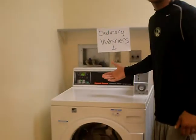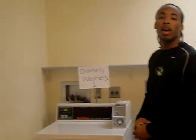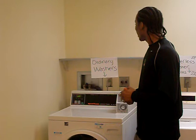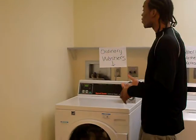Today, we are here just with an ordinary washer. It uses about three times the amount of water as the Xero's wireless washing machine. It doesn't save nearly as much energy, and it doesn't have the green effect that the Xero's does.